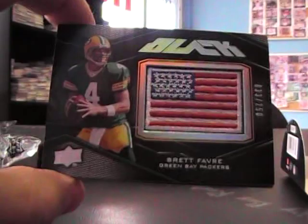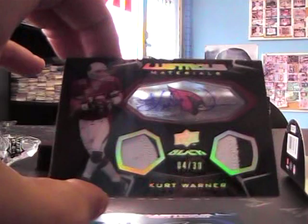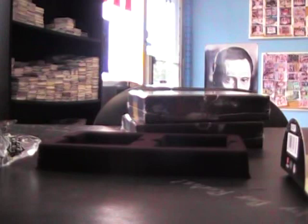Brett Favre good flag patch, zinc Jason Smith, three ninety-nine. I think that was the intention of most boxes — one pretty good card or a different card, and then one regular rookie, versus a lot of them that tend to have two regular rookies. So that box actually got made correctly.